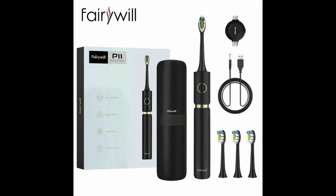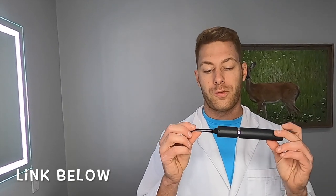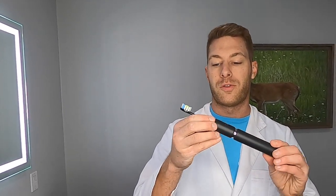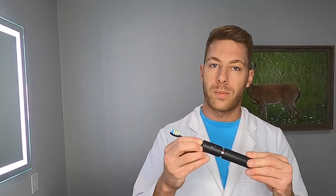This is their P11 toothbrush. It comes in black or white. You can get one for yourself for $49.99 on Amazon. It has a mildew-free design, meaning plaque and other foam or residue is very difficult to build up between the toothbrush and the replacement head. It has a 30-day battery life and can have a continuous runtime of two hours. It also has the American Dental Association stamp of safe and effective use.